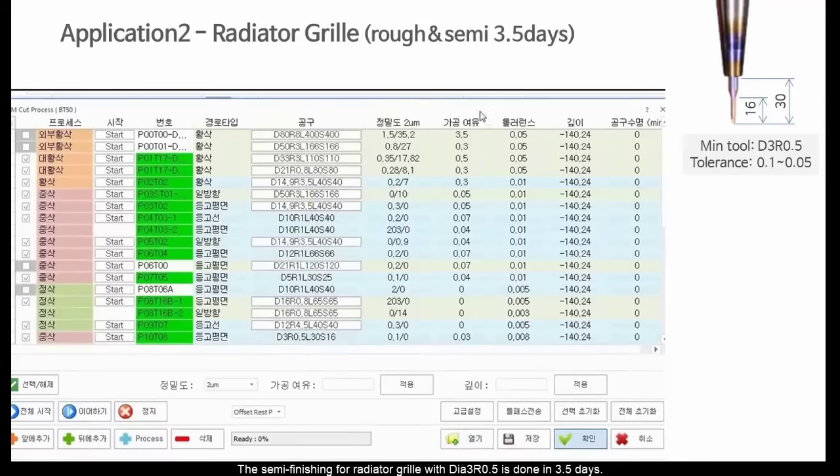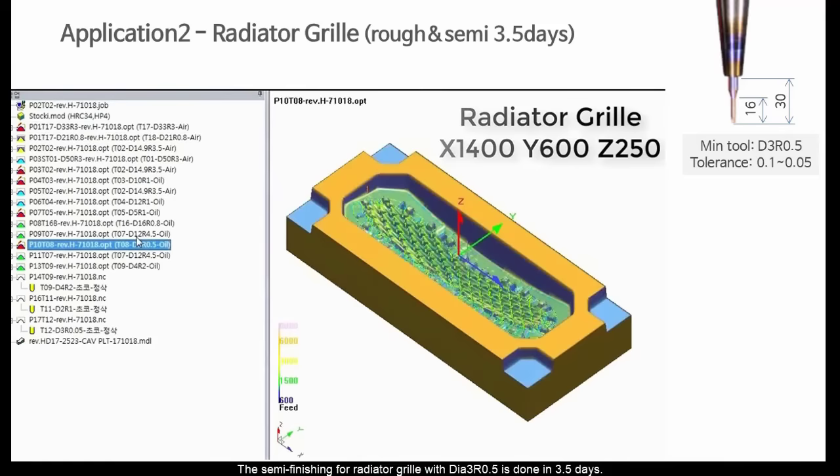The semi-finishing for the radiator grill with DIA-3 R0.5 is done in 3.5 days.